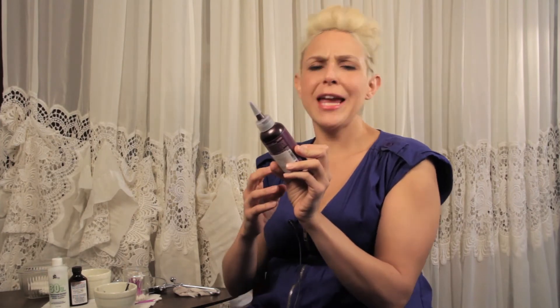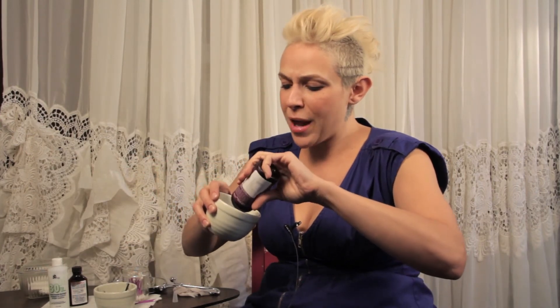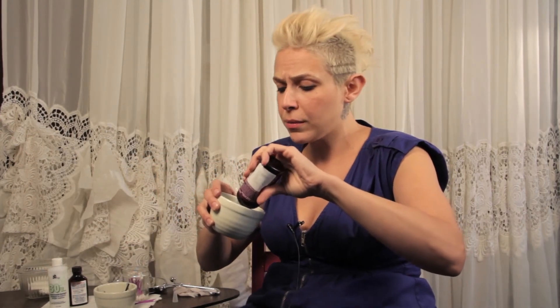When you reach your desired level of lightness, simply wipe it off. Now we're ready for our dye. I'm using Beyond the Zone Color Jams in Purple Passion — you can use any color of your choice, but this one was at Sally's for six bucks. I'm going to put a little bit in a porcelain, metal, or glass bowl — not a lot, since I'm just doing my eyebrows.